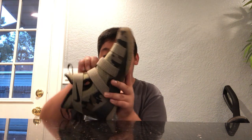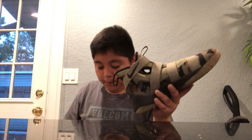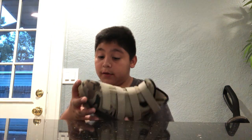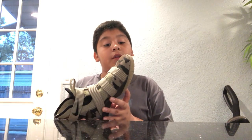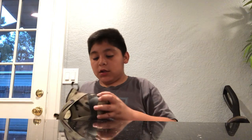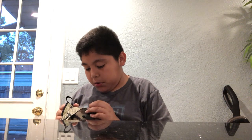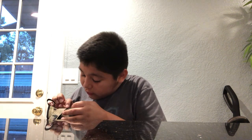My mom bought them for me and they're really nice. It says 'Soldier' right there — I don't know if you can read it. On the other shoe it says 'Eleven.' Thanks to my mom for buying me the shoes — I've always wanted some and I finally got a pair.